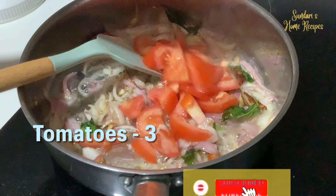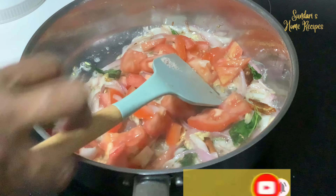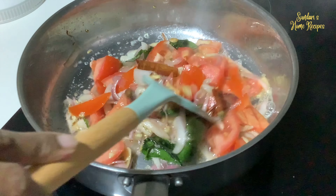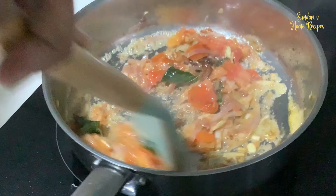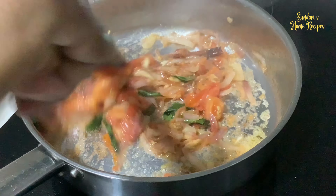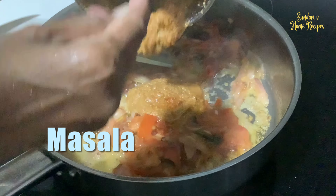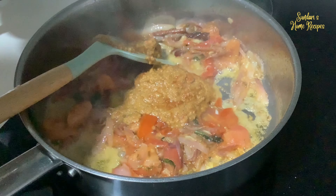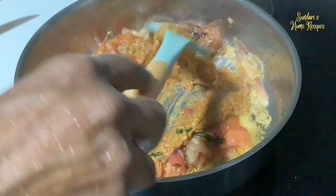About three tomatoes. Let the tomatoes soften. The tomatoes are soft — now add the masala. Add the ground masala with some salt and stir it in with the tomatoes.